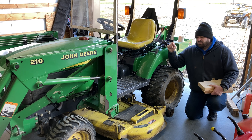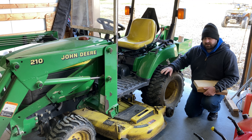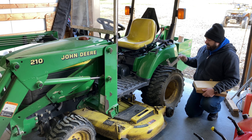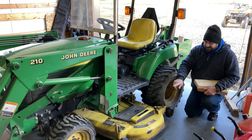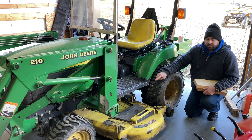This John Deere 2210 has the Edge 62 inch deck and it doesn't have a drive-over or auto-connect function, so it's a little bit more difficult to take off than the new versions. One of the things I've found, especially if you've got the ballast on the back, is the back end of the tractor doesn't really get high enough on its own to easily pull the deck out from under it.